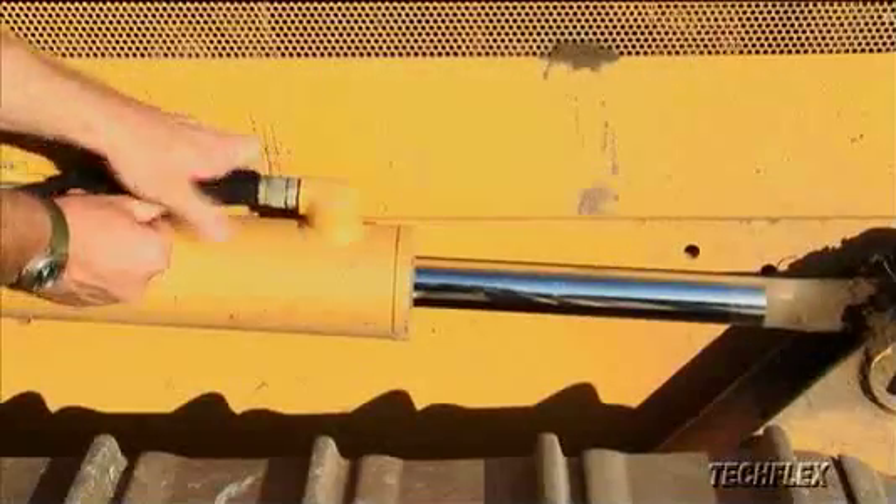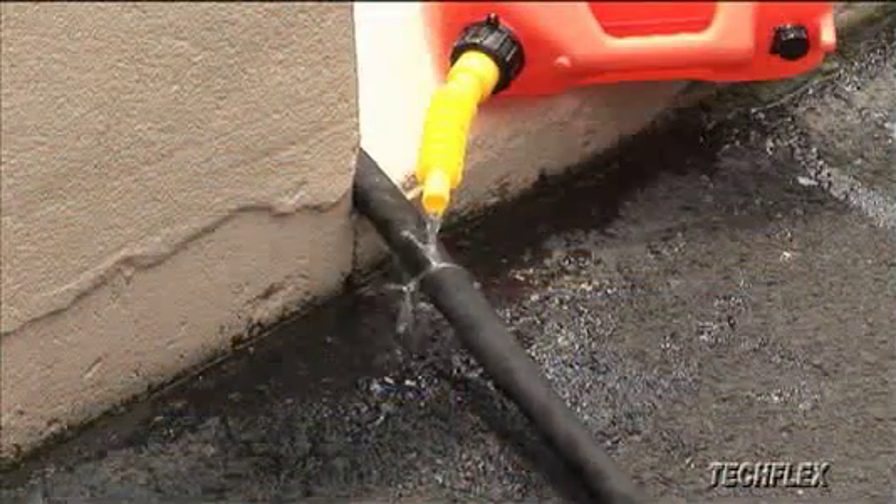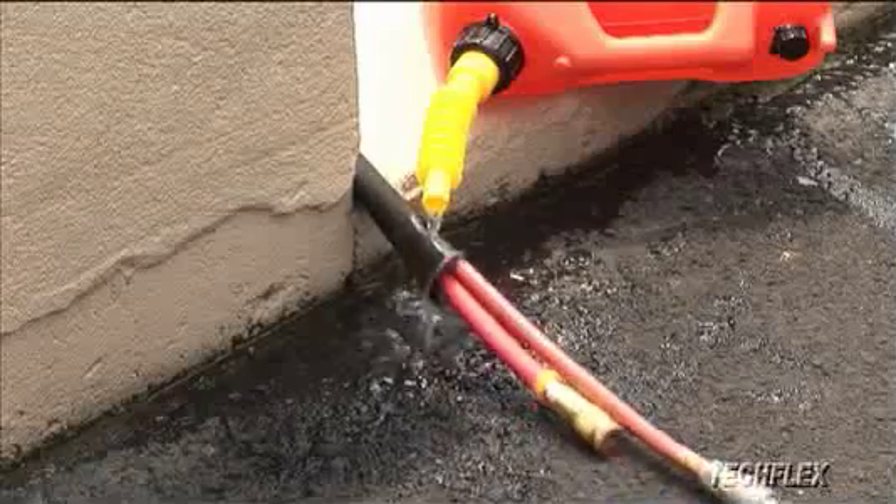The smooth, flexible sleeve installs easily over single or multiple hoses and resists damage from UV, abrasion, gasoline, engine chemicals, and salt water.